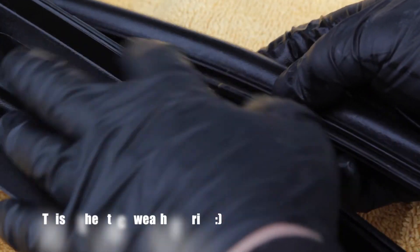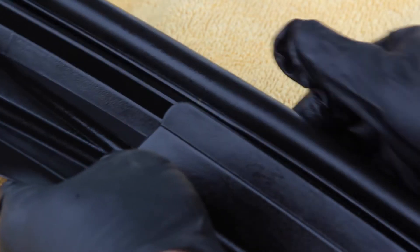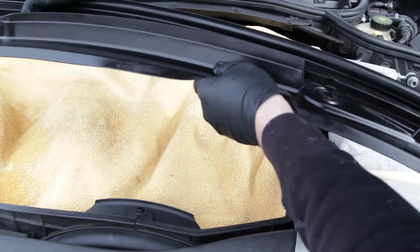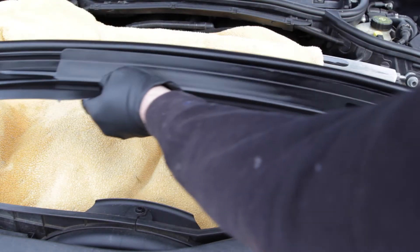There is a center mark to line up to get this straight — that's convenient. Just put it right there in the center and you can work it out from there. Make sure it's lined up nice. There we go.